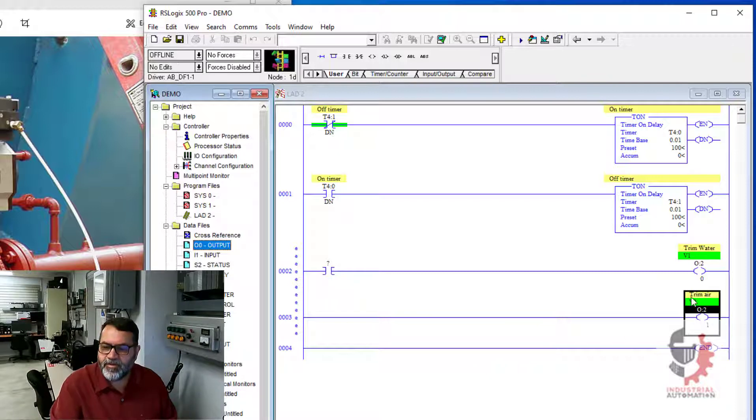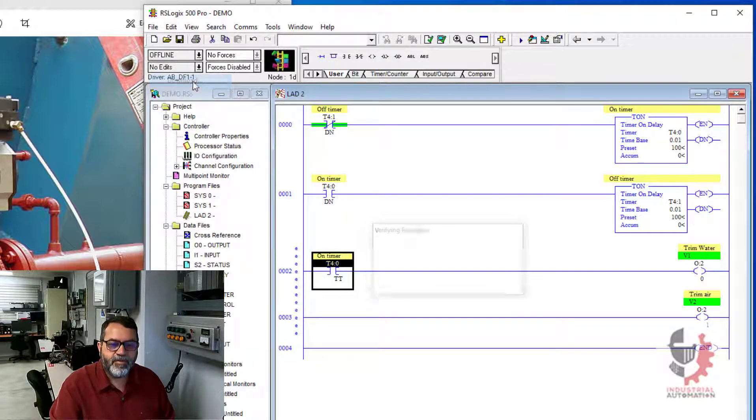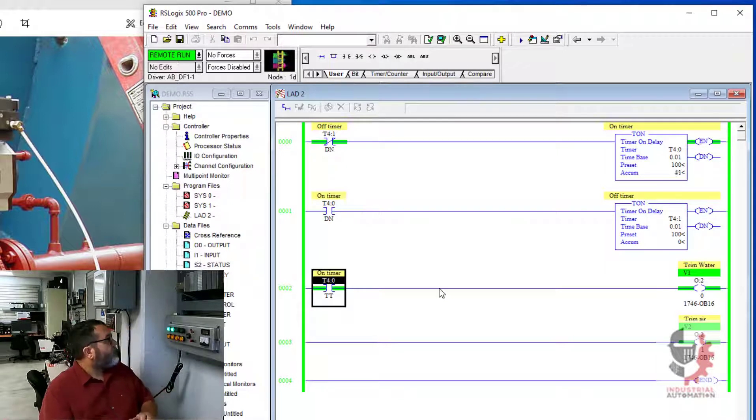For now I'm just going to have my trim air output come on. But for my trim water, I want to use the timer timing bit on this first timer — my on timer — to energize that. So this will be T4:0 dot timer timing. And so this is my air valve, which is on all the time, and this is my water valve, which is pulsing on and off. So that's all working.